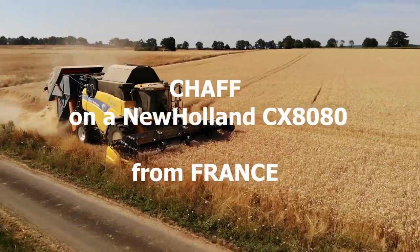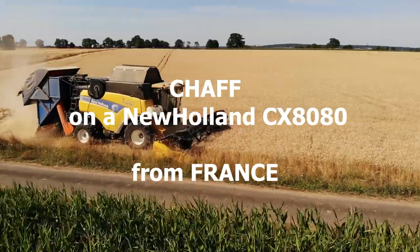Hi everyone, it's Etienne Agri, a YouTuber from France. I'm going to show you in this video the harvest, and more particularly how we get the shaft. You know how the harvest goes, so let me talk about the shaft bin, how to recover it, and how it is stored.